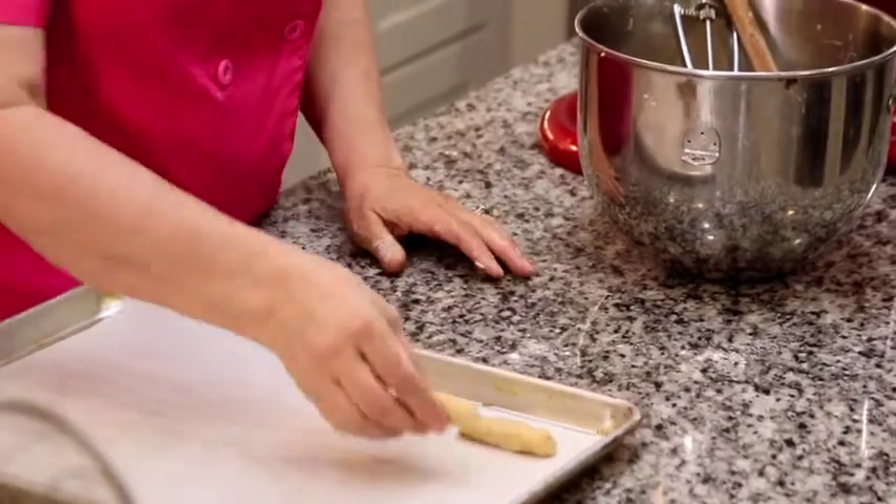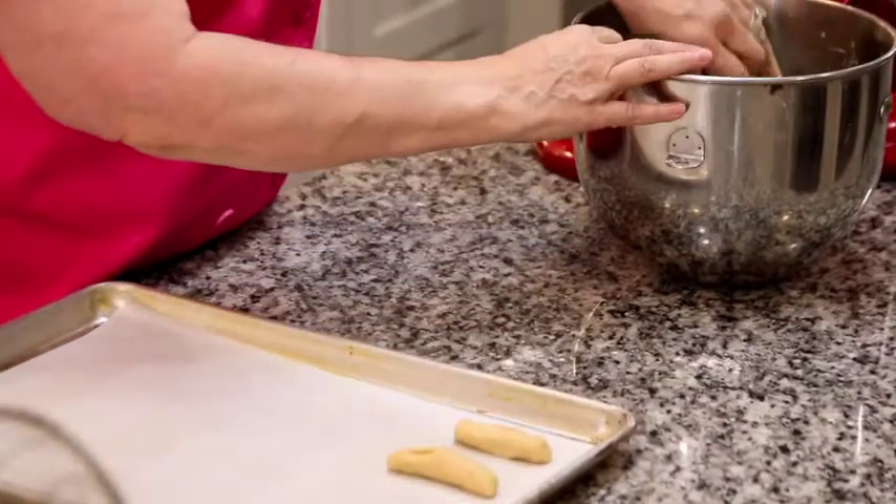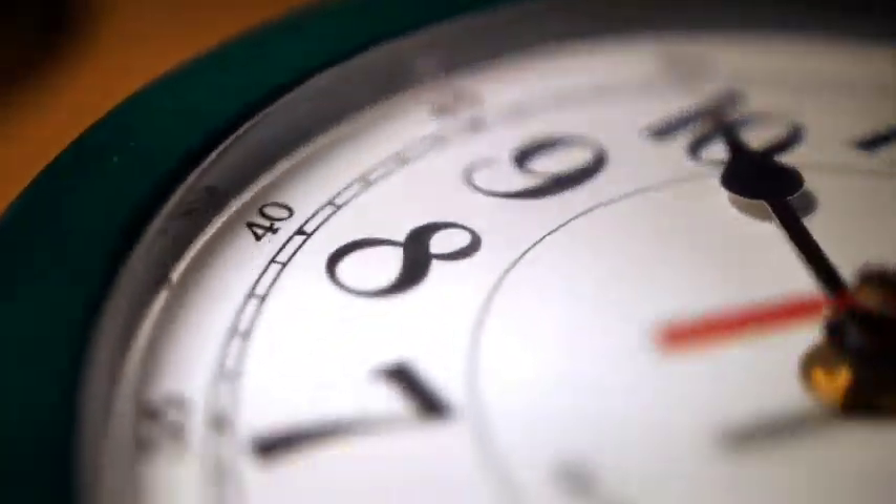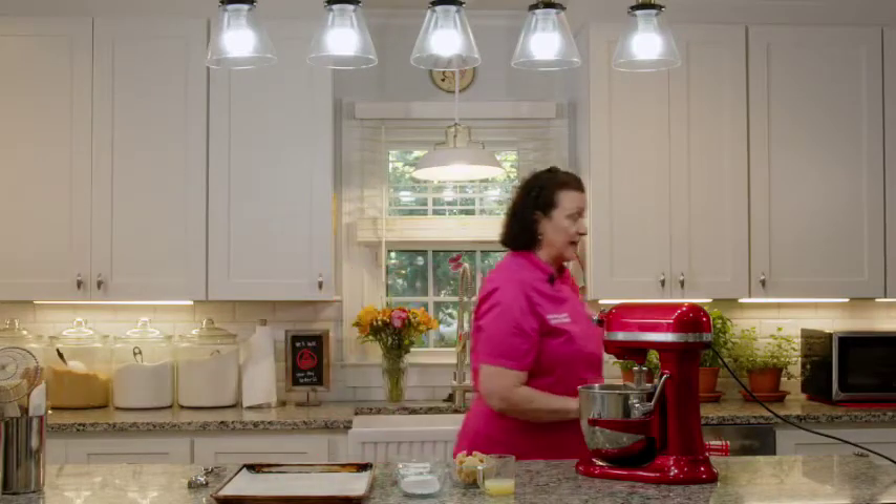Make sure you temp your oven — if you don't have an oven thermometer, that's a good thing to have. As soon as these cookies are done and cooled a little bit, we'll be back and I'll show you how to finish them off. We'll see you in a few minutes. Our cookies are just about done — I'm going to take them out of the oven and let them cool, and then we're going to make our chocolate amoretti.